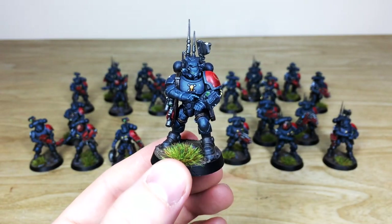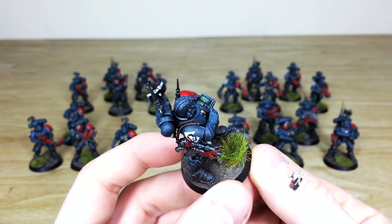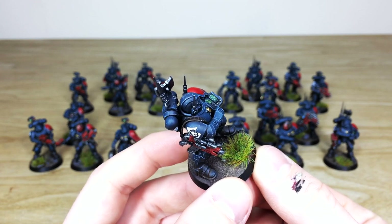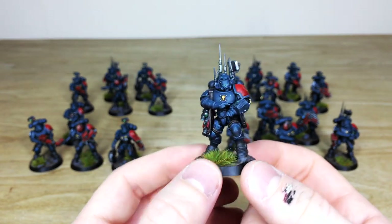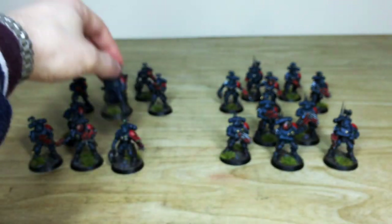Let's pull forward one of the guys with a radio pack — really cool model. Just have a look at those dials and things there, picked out with little blips, lines and grid markings, which is really cool. I do like the little radar dish on his backpack as well.